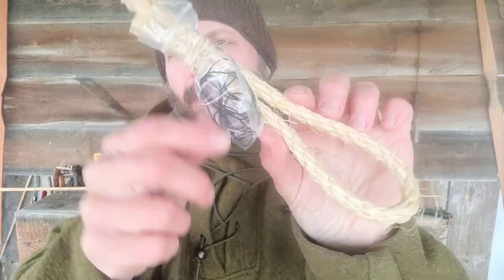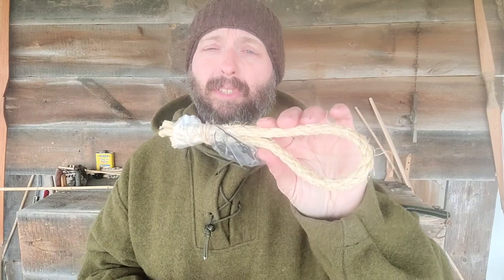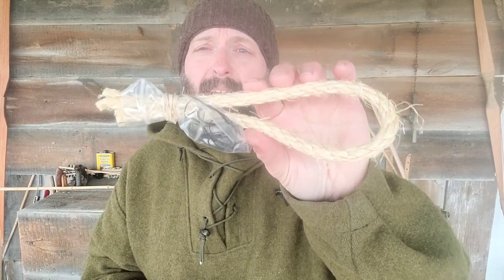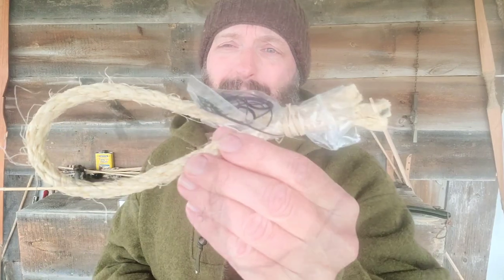Next out of the box there is a piece of rope with some smaller cordage, and this is going to be the skills challenge. There are tutorial videos included that are going to teach you the common whipping knot as well as the back splice. Each box, in addition to gear, also includes knowledge and a skills challenge, so this is going to be a great one.